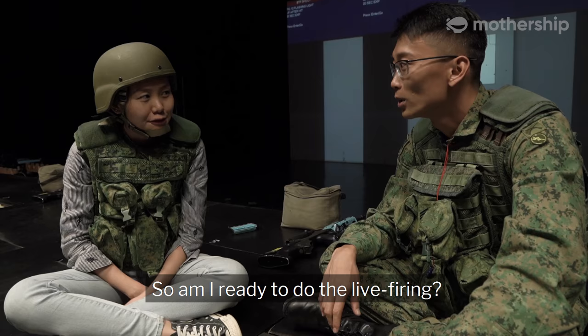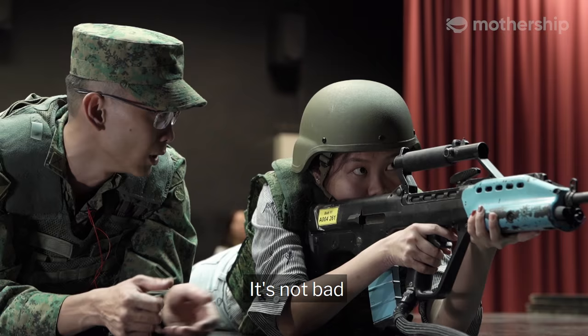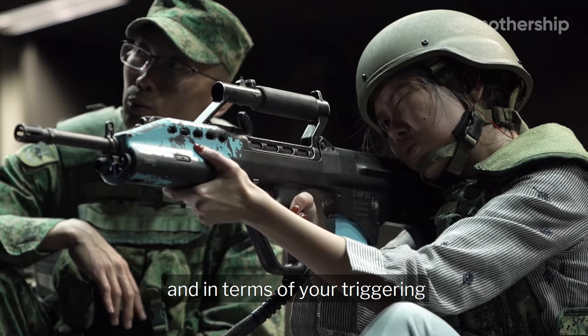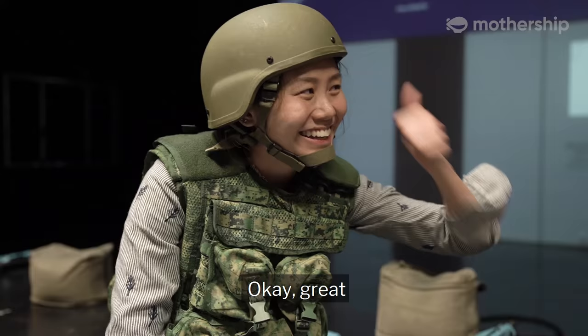I'm safe. Am I ready to do a live firing? Yes, you are ready. You did pass the test. For the first time, it's okay — not bad. You just have to be more consistent in terms of holding and triggering. You think I'll do okay? Yes, you will do okay.